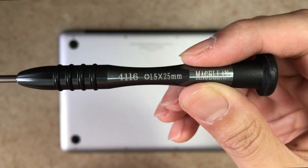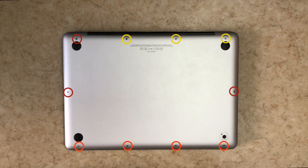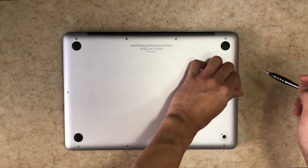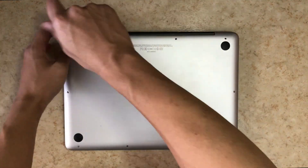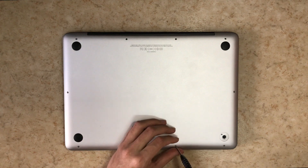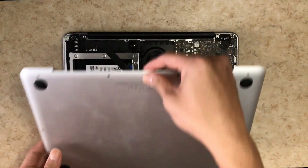First, grab your Phillips screwdriver and remove all ten screws on the bottom of your Mac. These screws are different sizes, which I've color-coded in the video, so make sure to separate them properly. After removing all the screws, use your finger and open the lid from the top like this.